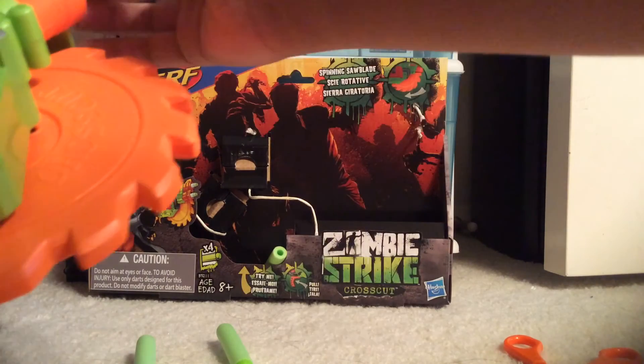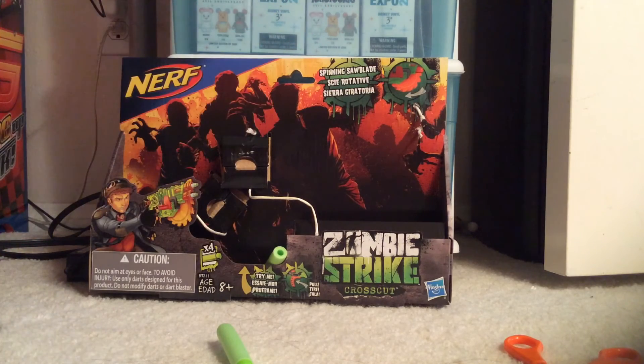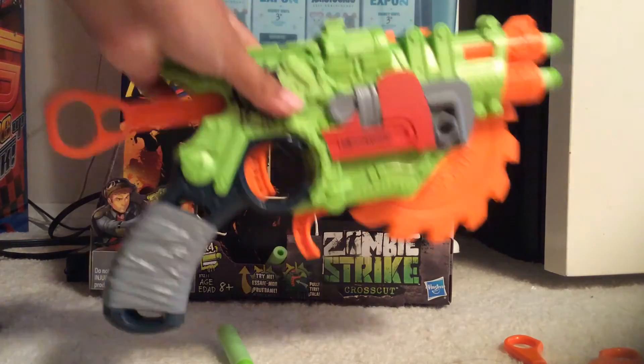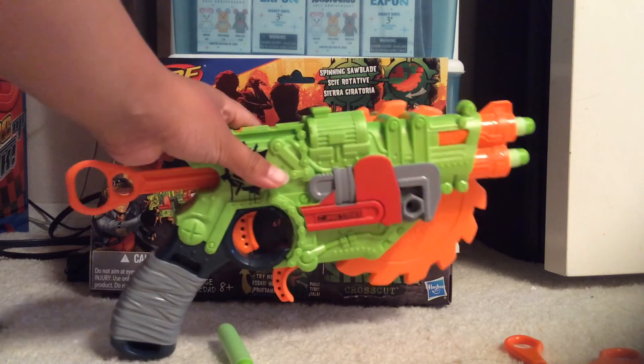With that being said, guys, thank you all for watching. Subscribe if you haven't already. I hope you guys enjoyed this video. Once again, this is the Nerf Zombie Strike Crosscut. Bye bye.